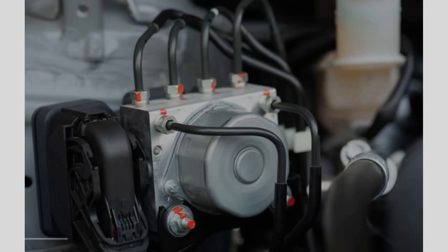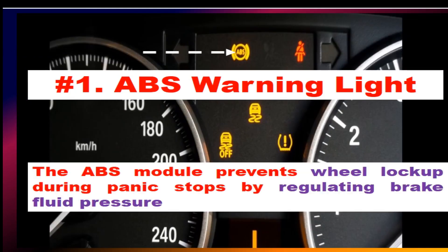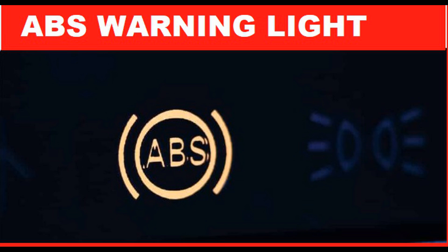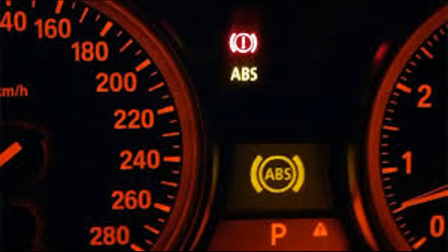When the ABS module is faulty, you may experience a variety of symptoms, including an illuminated ABS warning light. One of the most common signs of a faulty ABS module is the illumination of the ABS warning light on the dashboard. This light indicates that there is a problem with the ABS system and it should be checked.